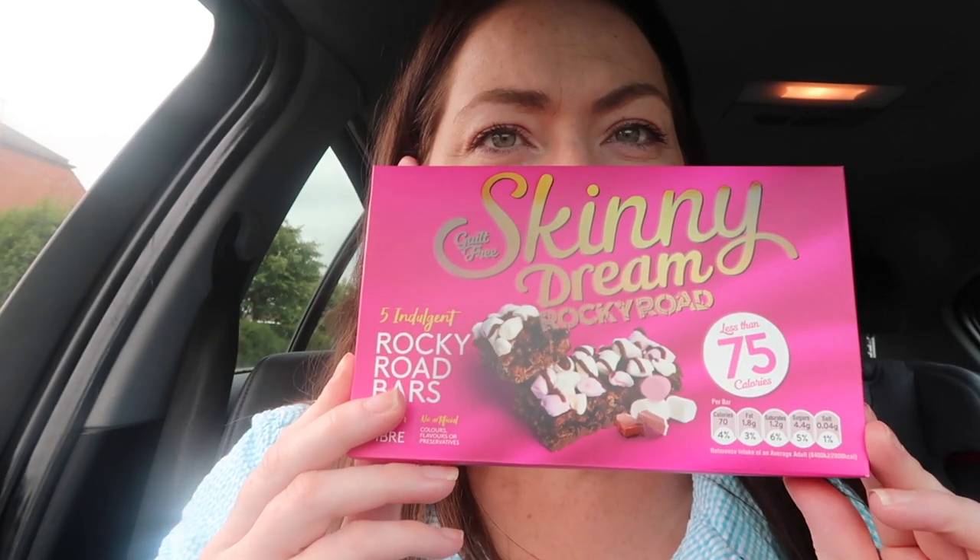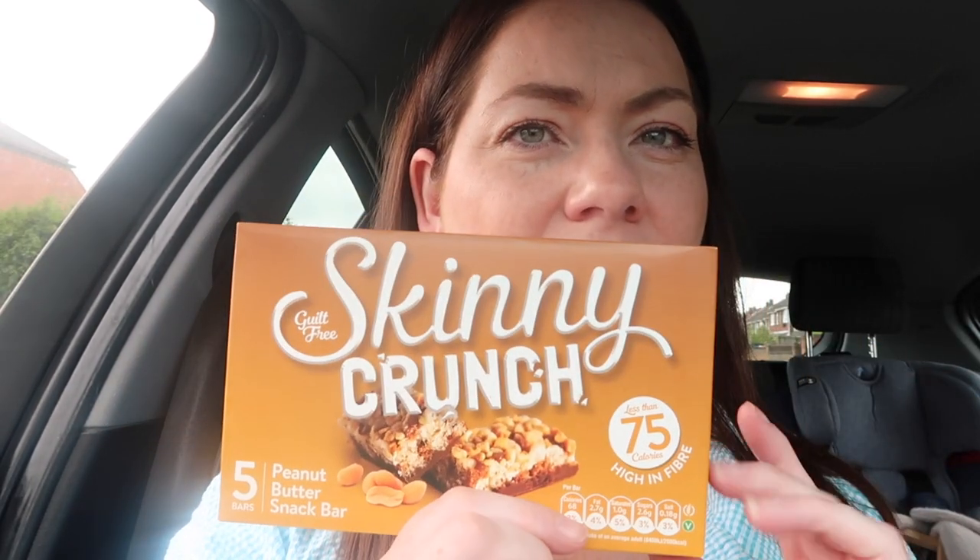Now for bits I haven't tried - I haven't tried these skinny whip Rocky road bars. I wasn't sure whether these were going to be healthy extra B, but they are. So three syns for one or two for your healthy extra B. Now these are my favorite skinny whips - this is the peanut butter one. Again, three syns each or two for your healthy extra B.